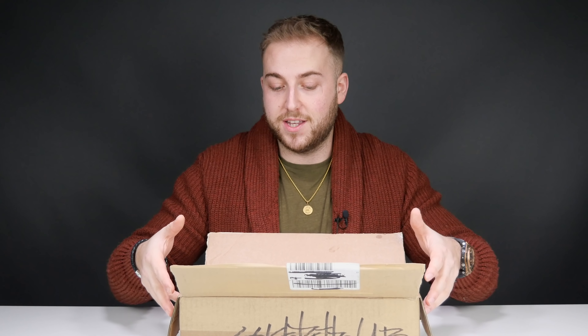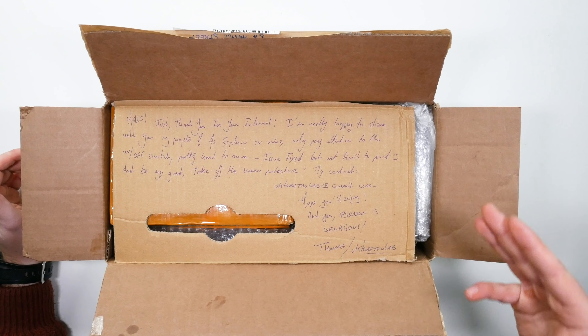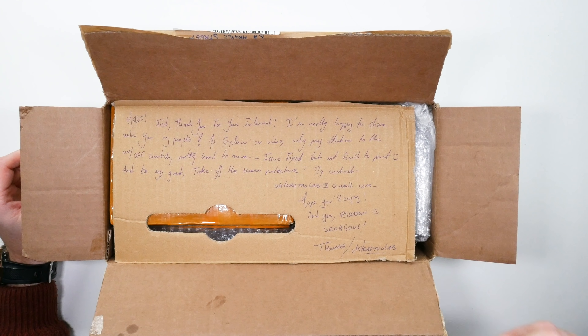That was absolutely awesome, but this is one I've been waiting for for about nine months now. It's made by a guy called Thomas over at OctoRetroLab, and he's basically turned an old school original Game Boy into an arcade boy with a controller. He's been working on it for over two years now, and this is the box that came into my office this morning.